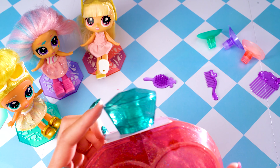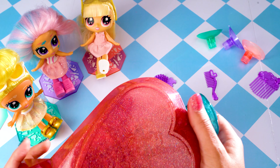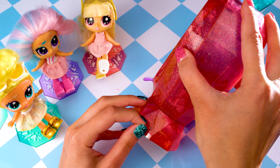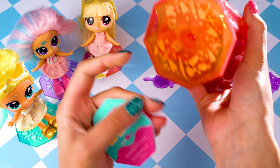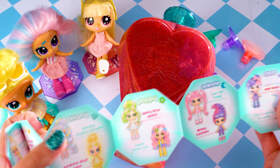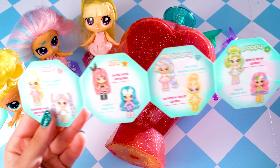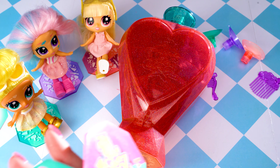Look at this awesome perfume bottle capsule — isn't it blingy? It has translucent shimmering glitter-filled emerald green. Here's the collector's guide, so let's get that off. It looks like a yellow base and we haven't got yellow yet.